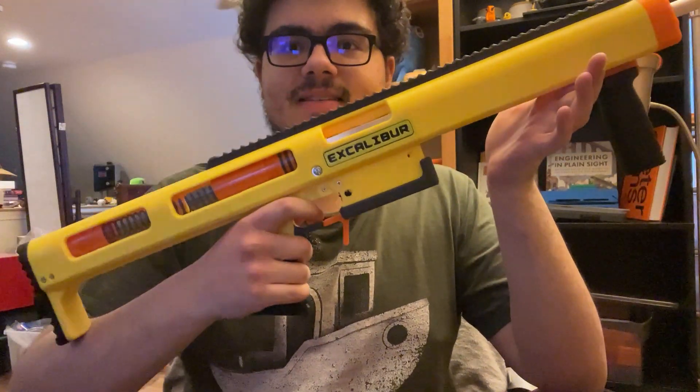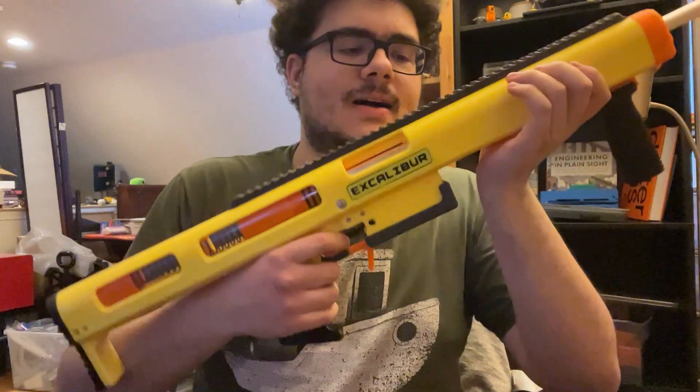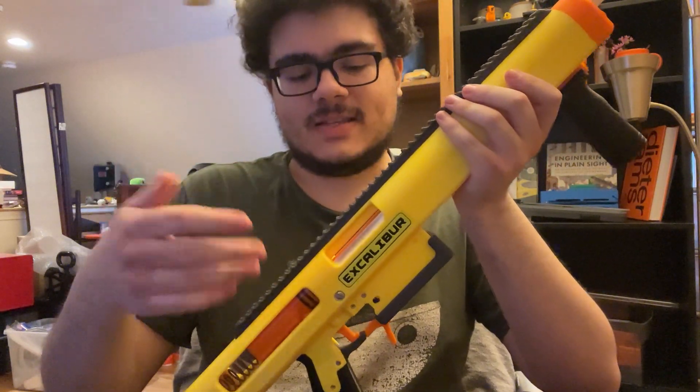Hello. This is Excalibur. This is a primary class blaster, similar to a Caliburn, but a little bit shorter, a little bit lighter powered, still more powerful than a Taloncloth or an Alchemist.